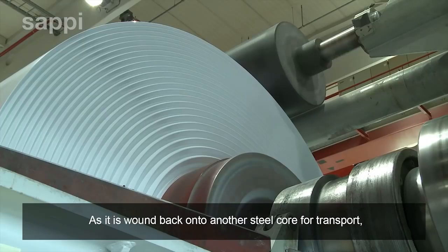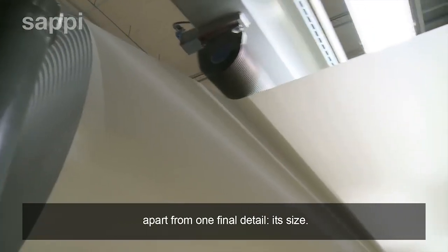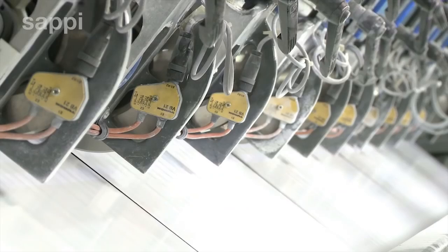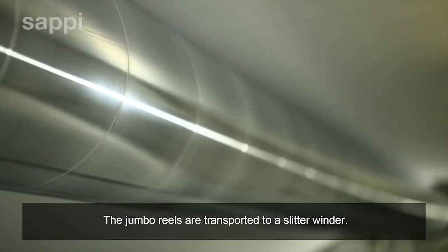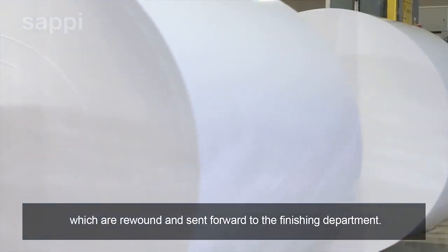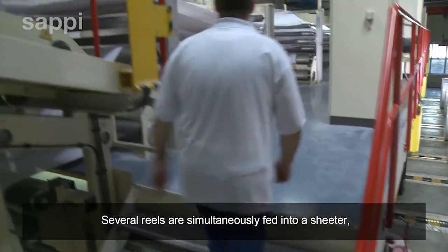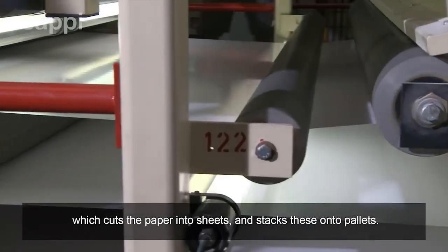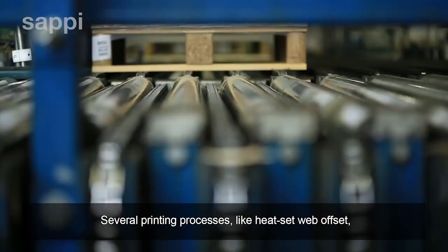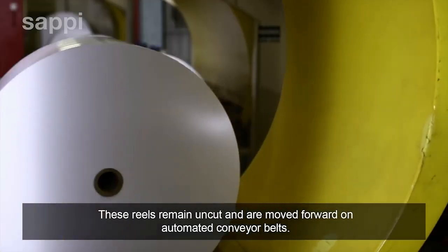As it is wound back onto another steel core for transport, the paper in this jumbo reel now has all the characteristics needed for its end use, apart from one final detail — its size. The jumbo reels are transported to a slitter winder, where rotary blades cut the reel into several narrow reels, which are rewound and sent forward to the finishing department. Several reels are simultaneously fed into a sheeter, which cuts the paper into sheets and stacks these onto pallets. Several printing processes, like heat set web offset, cut star and label presses, use paper in reel form; these reels remain uncut and are moved forward on automated conveyor belts.